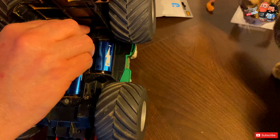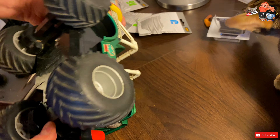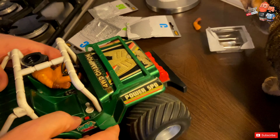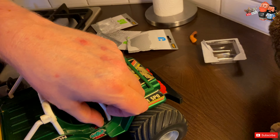I remember I couldn't play with this toy very often because these batteries were really expensive in Morocco. Mom couldn't get them whenever I wanted, so that made this toy extra special.